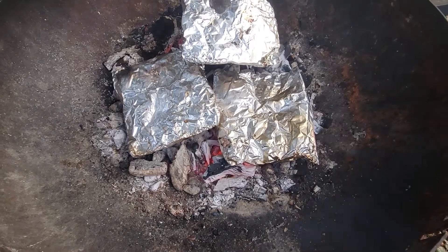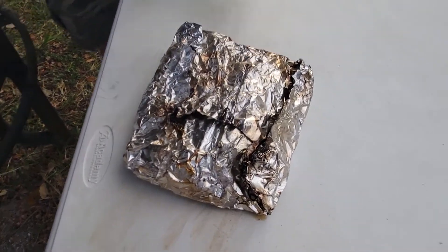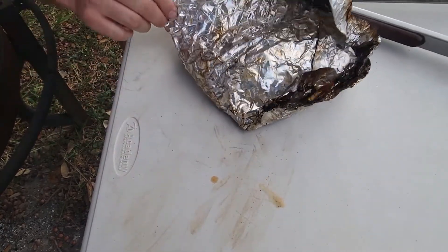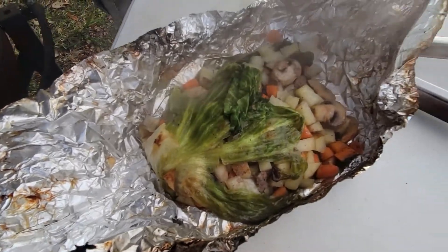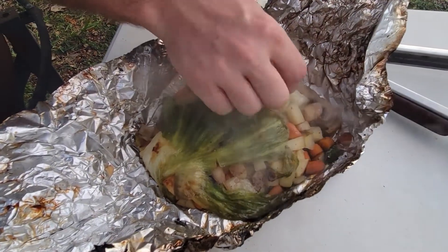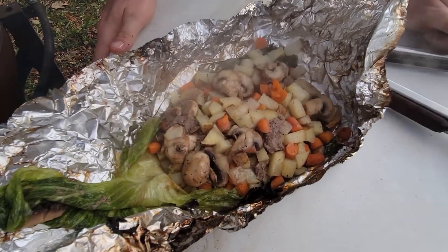We're going to take one out and take a look at it. Invest in some long tongs — no need to burn yourself. The way we know if these are cooked is to make sure the carrots are soft. Let's take a look — very warm. Here's our lettuce. Take one of the carrots — if you can squish it, you know it's cooked. And there you go — one completely cooked tinfoil meal.